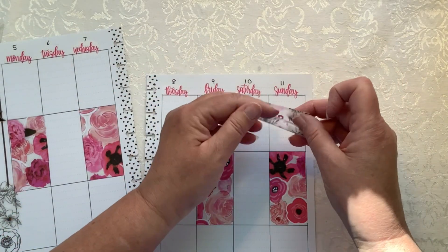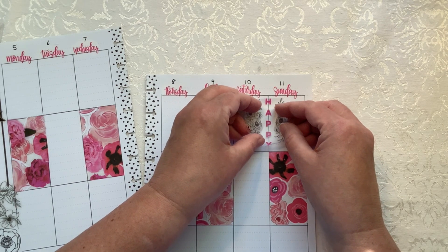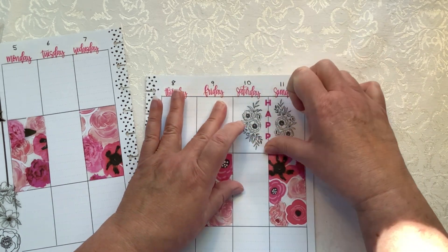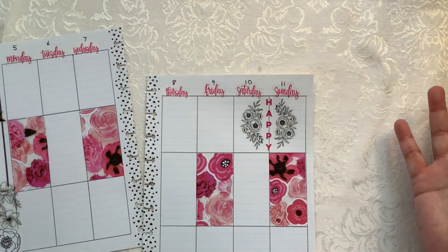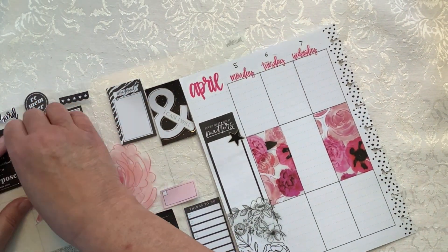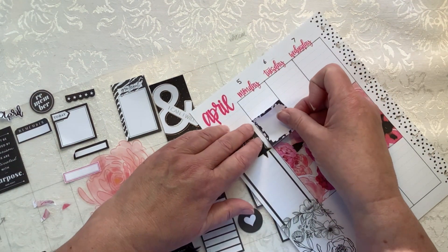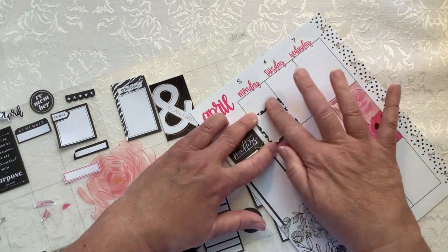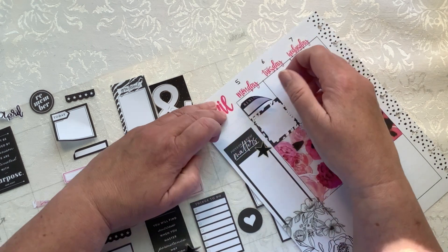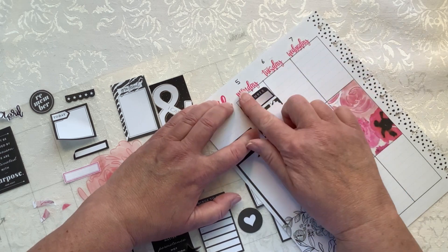I'm going to put this sticker over here on Saturday and Sunday. I just think that is so very pretty — it's pink and black and white. I do want to have a good amount of writing space on these days. At this point you're going to see me just put down a lot of black and white stickers.